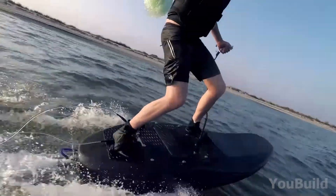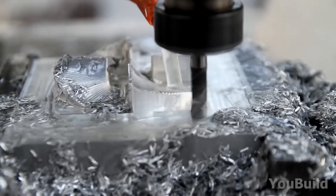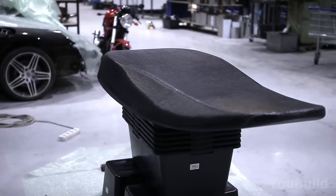What if you could ride a JetSurf board you built yourself? This video follows an incredible DIY journey, from shaping foam to crafting carbon fiber into a machine made for speed.